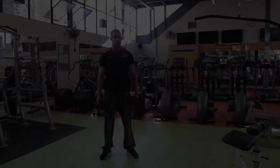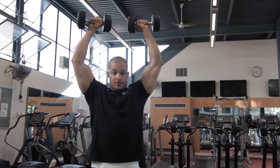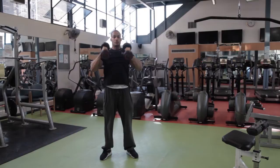Stand with your feet about hip width apart and in their natural position. Keep your knees and hips gently relaxed and your abdominals pulled in. To lift the weights to the starting position, bring your elbows to 90 degrees and in line with the shoulders. Press the weights overhead, bringing the weights towards each other without locking your elbows. Lower them slowly back to the starting position.